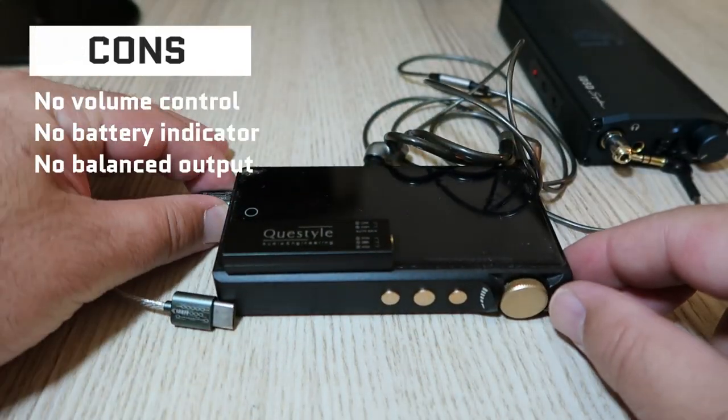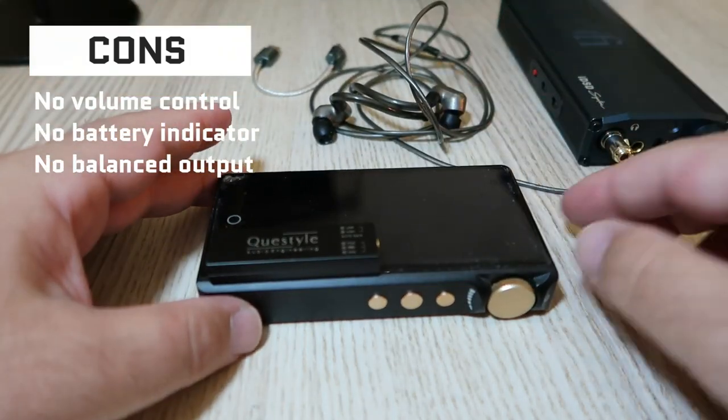Cons: no volume control, no battery indicator, no balanced output.